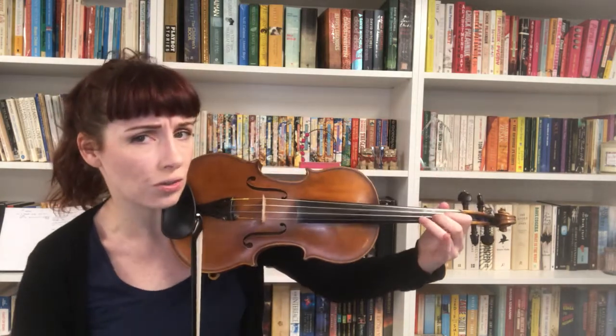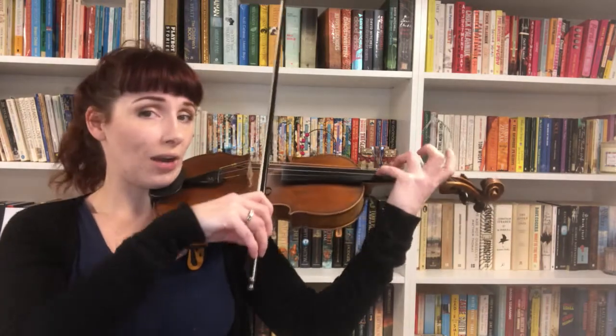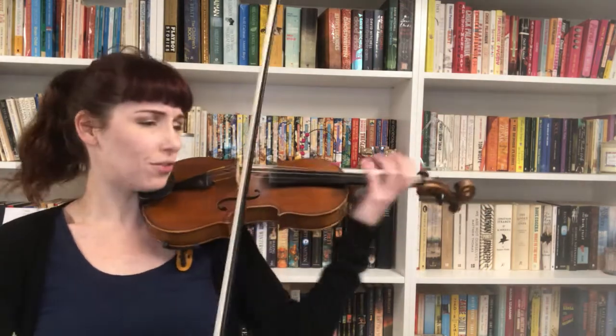Let's go again. Make sure you've got a really good low two — sometimes it's hard to pull it back away from the third finger. Have a whole tone there. Ready, fourth finger, go. Easy? I thought so. One more time.